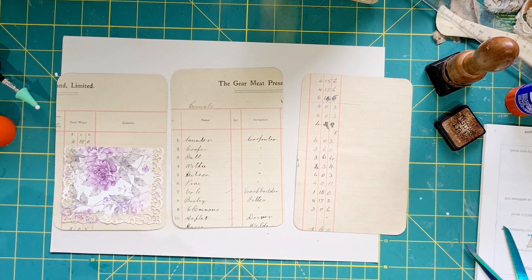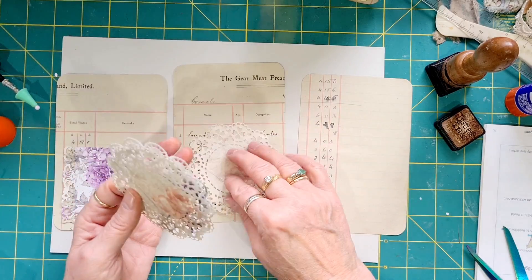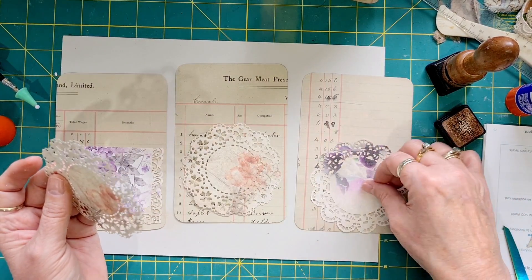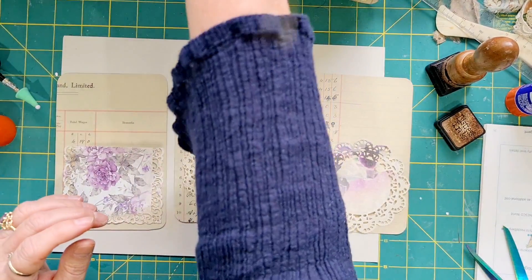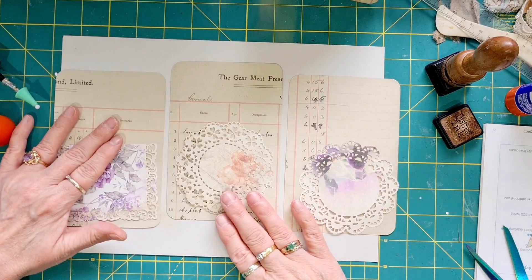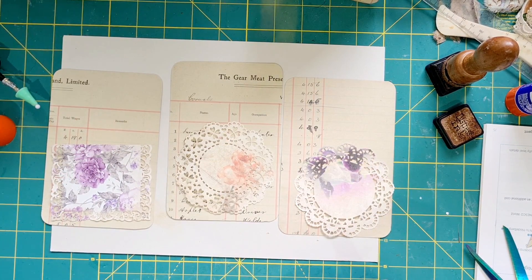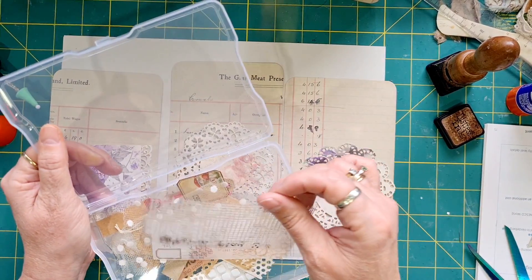First of all I want to use some of these. I'm just going to grab one — a plainish one would be okay. I don't want it too in-your-face. I might not keep these on there but let's just see how they go. Next I need a focal point.